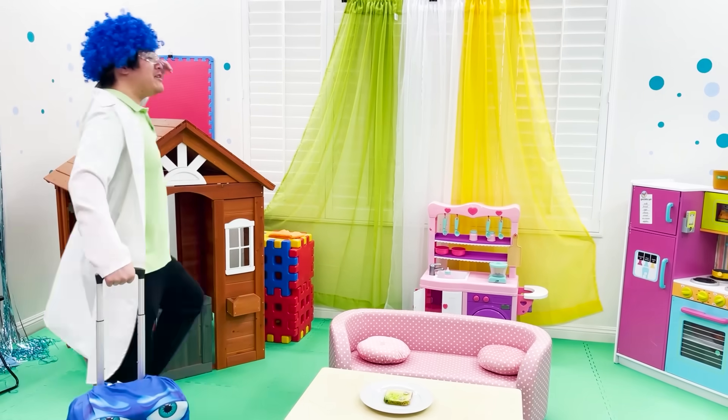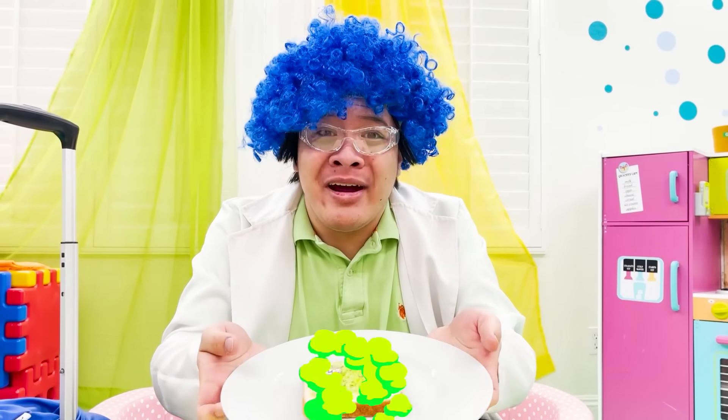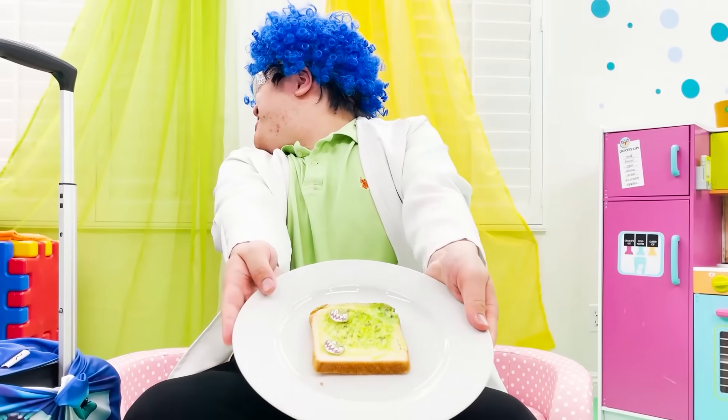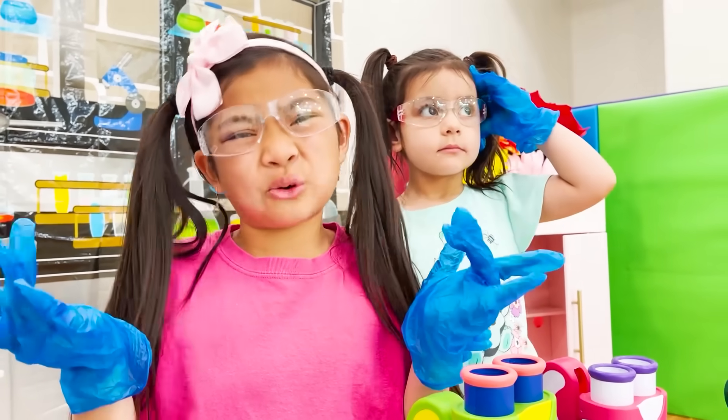Oh no. That vacation was so much fun. Now it comes to my bread? My bread. Oh no. And that's what happened. So if you put bread in the living room, it'll get moldy?